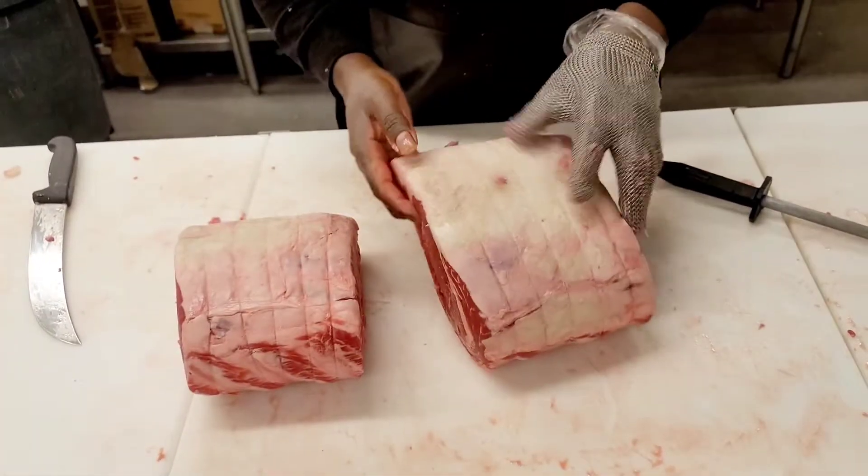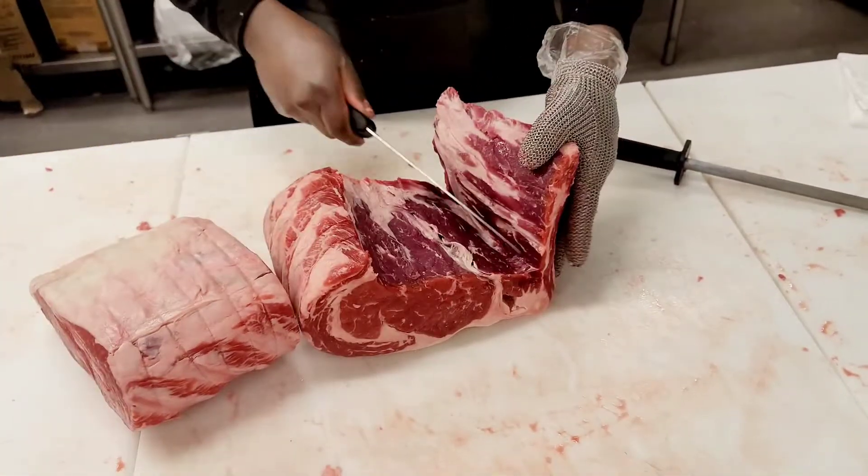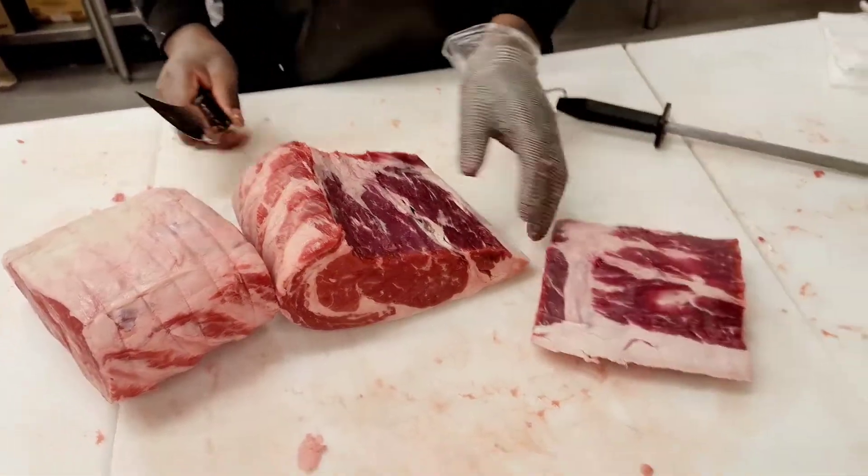Welcome back to the channel. Today we're going to show you how to break down two rib rolls — two bone-in rib rolls — and how to break them down to save a lot of money.